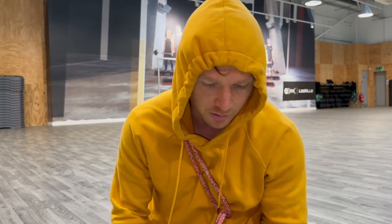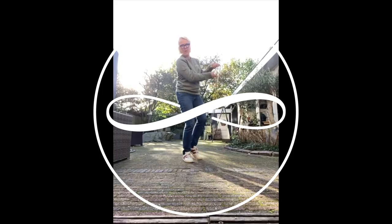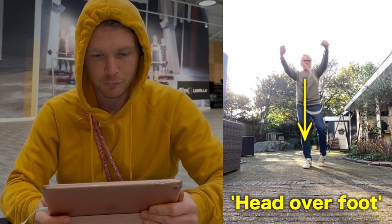Oh hello there, Timothy here with The Way of the Rope. I'm just looking at your form. We have Helen L here looking for feedback. I already like head over foot before she's even begun.